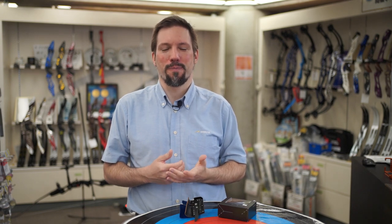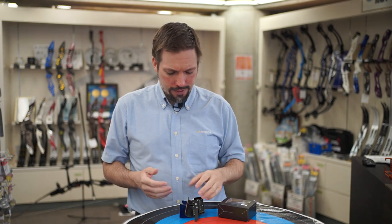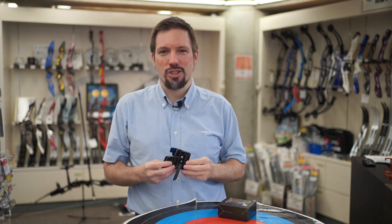Hi everyone and welcome to the Shibuya Archery Pro Shop here in Tokyo. Today we're going to take a look at one of our popular products, the Shibuya Archery Cheong Tae Kim Tab.